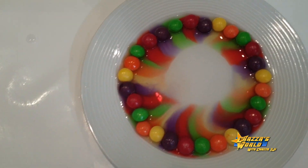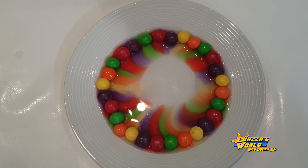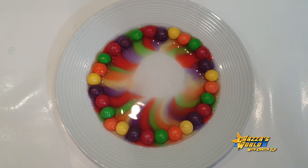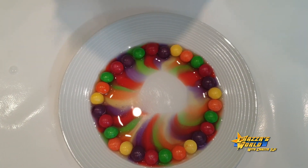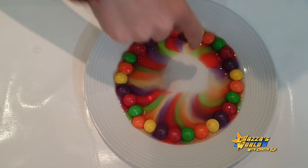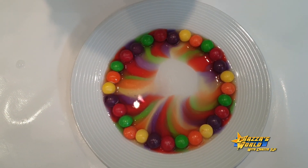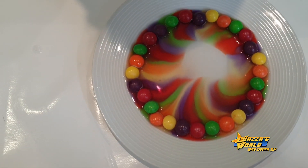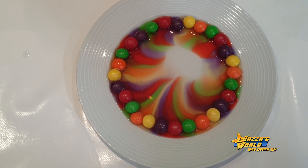Oh guys, look at this — that's so cool, I love these! As you can see, the colours are starting to come through and they look really nice. The yellow is not really turning out that well — the yellow is just faint. You can't really see that yellow. But overall it's really nice.